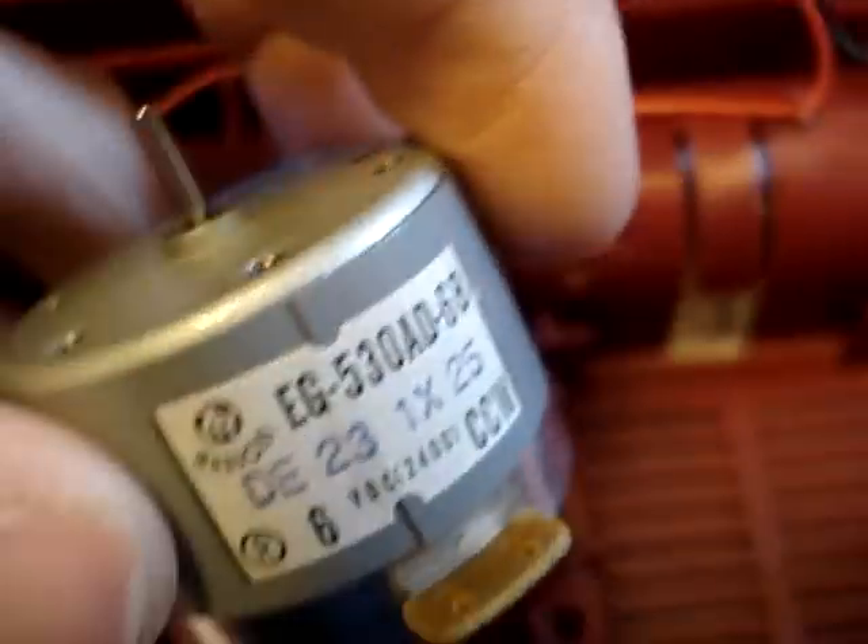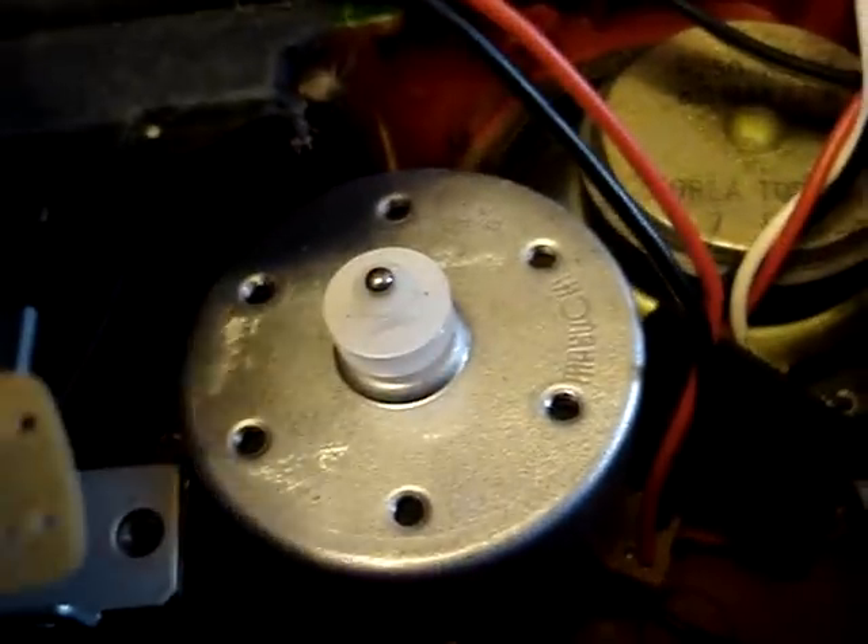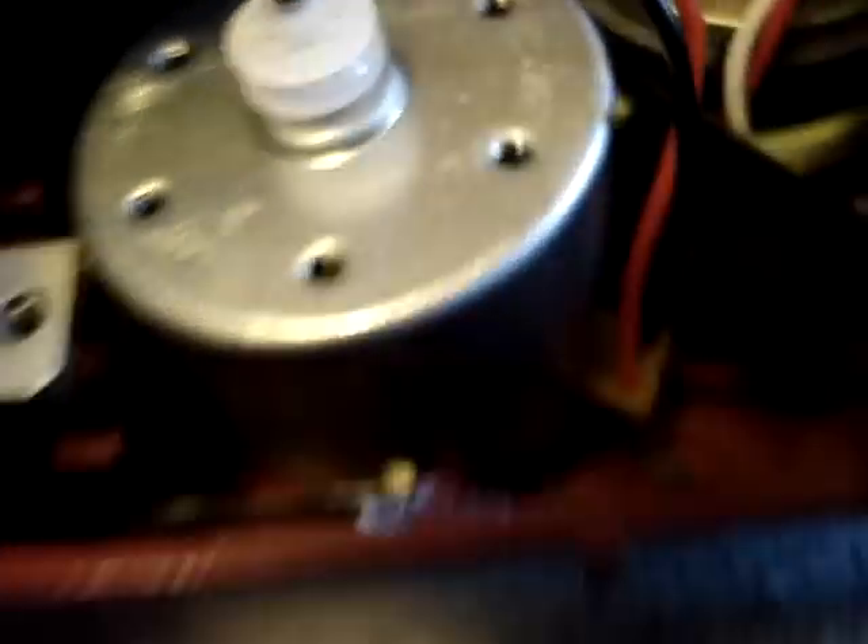Here's the new motor. And this motor looks a bit odd. It says Mabushi on it, and this is made by Mabushi too, but it just looks different. Anyway, it's noisy, so it's coming out.